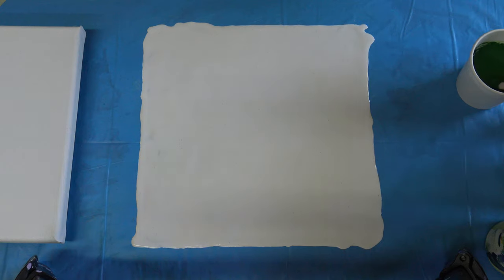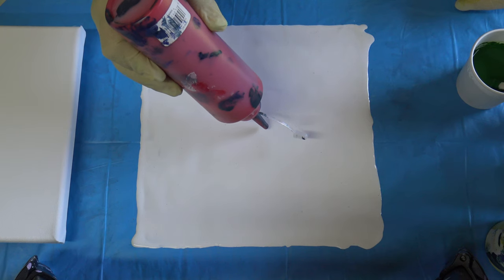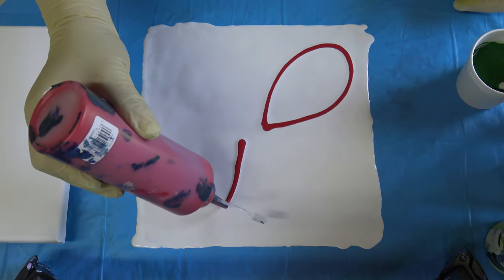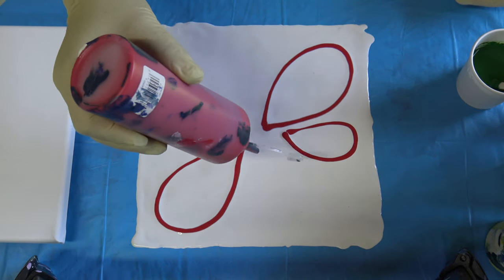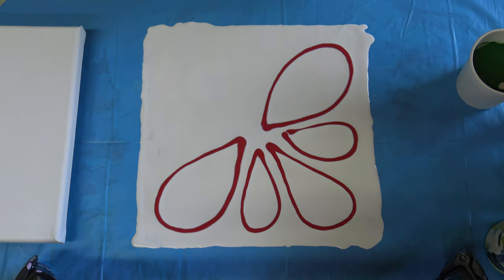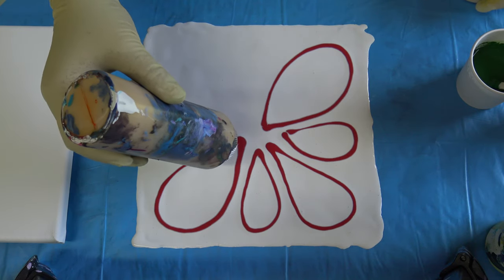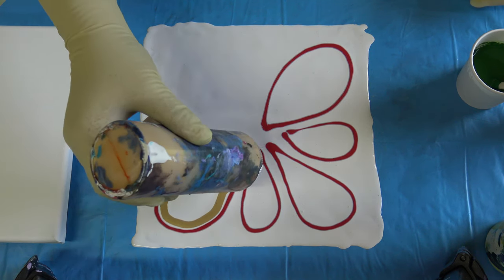Today I want to do... I don't know what to call this, but you will see. I will use reds today. Let's see how this will work. This was cadmium red deep hue and some metallic gold for this lovely effect.